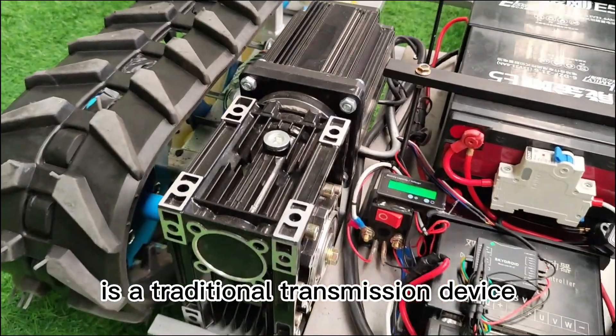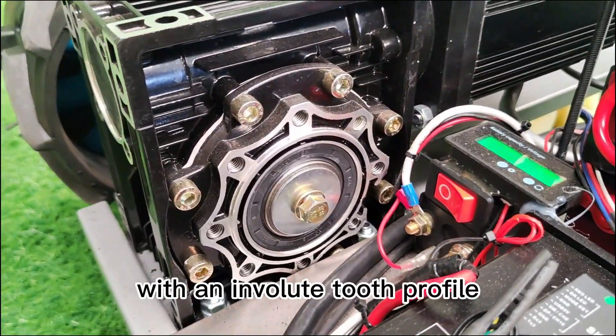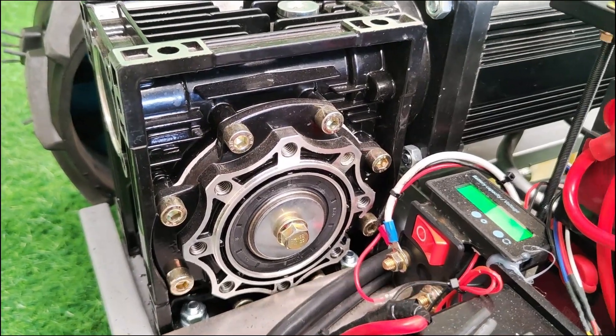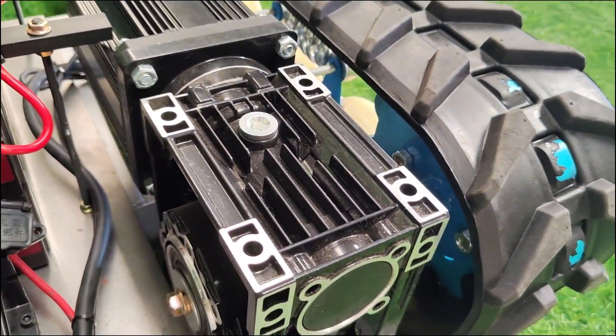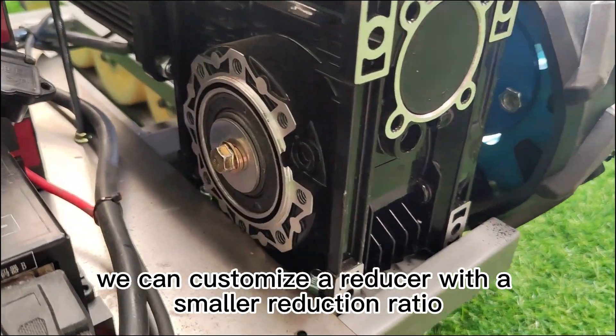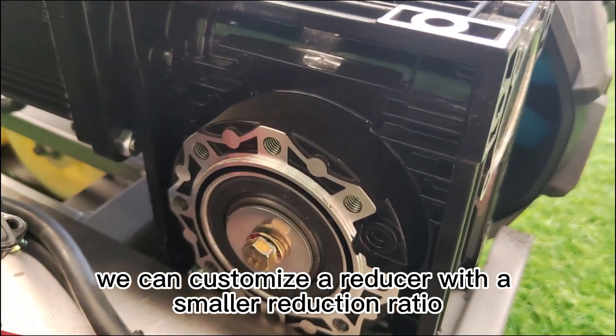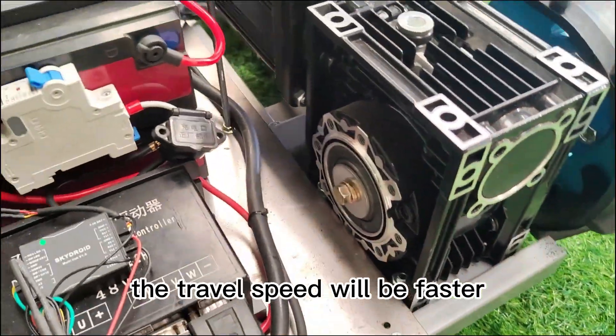The worm gear reducer is a traditional transmission device consisting of a worm wheel and a worm, with an involute tooth profile. At present, our reducer speed ratio is 30 to 1. If the customer needs a chassis with a faster travel speed, we can customize a reducer with a smaller reduction ratio, so that the torque is reduced and the travel speed will be faster.